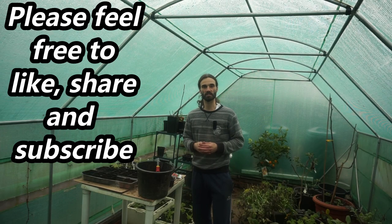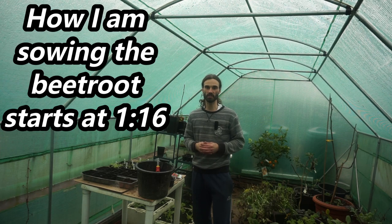Now beetroot has quite a history attached to it, dating back to ancient times, including the ancient Greeks who cultivated it around the year 300 BC.